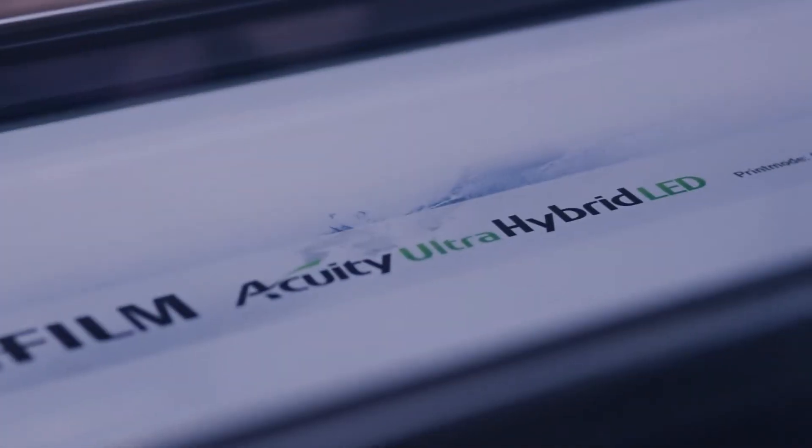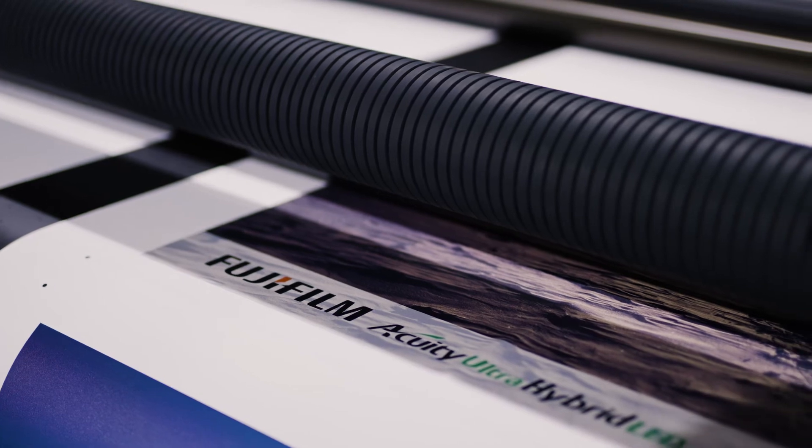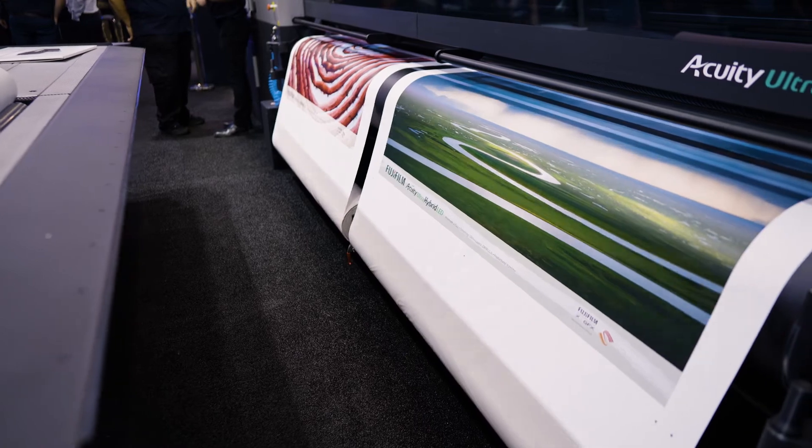We have an intelligent vacuum system which alters the vacuum pumps so that the vacuum applied to the material is constant throughout. This is essential to ensure we get the best quality results out of the machine. Whilst we are talking about the transport belt, it is UV resistant and stretch resistant, meaning the quality and consistency of your prints coming off the machine is exceptional.